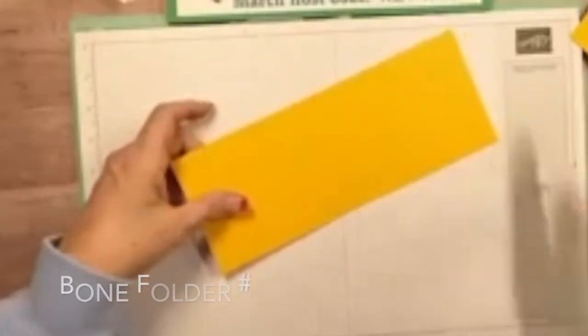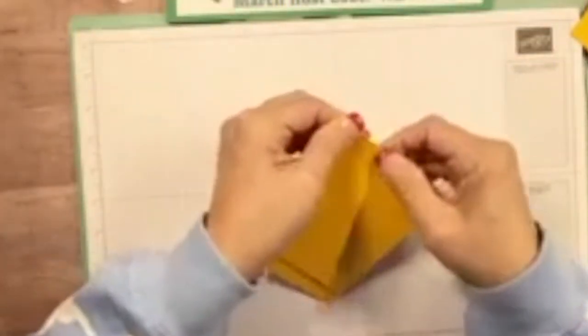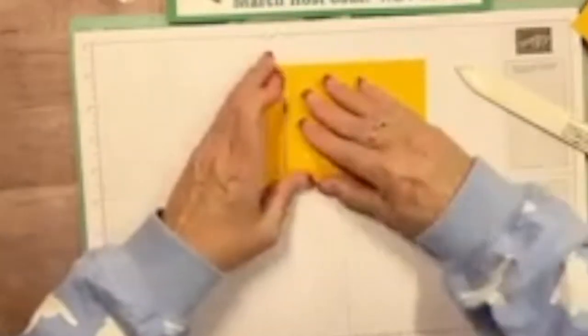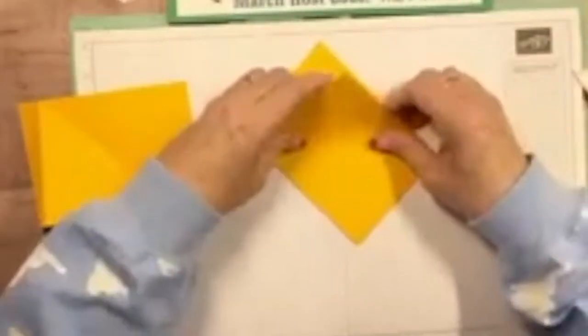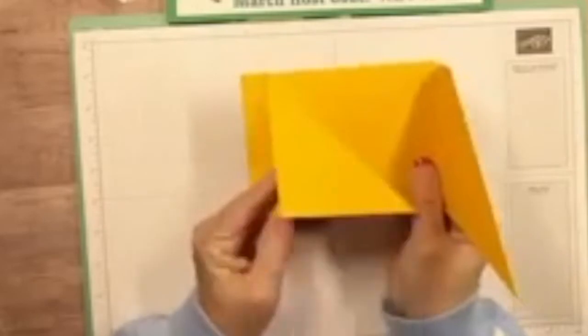Now take your bone folder and burnish both of these. Fold it in — this is going to be our left-hand side. Bring this one down and give it a little burnish. Do the same thing with the other one. So those are your left and right panels.